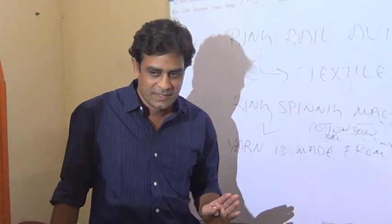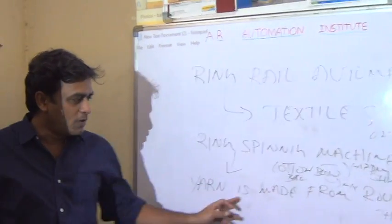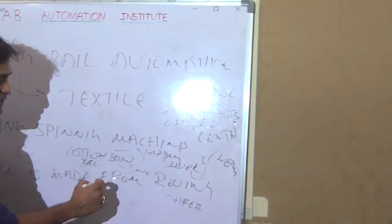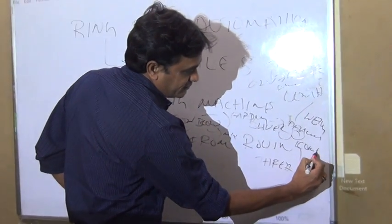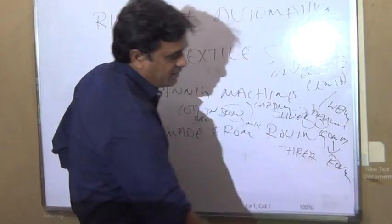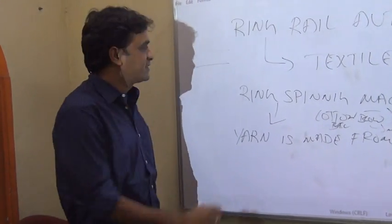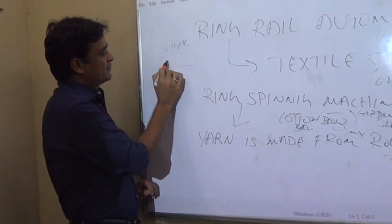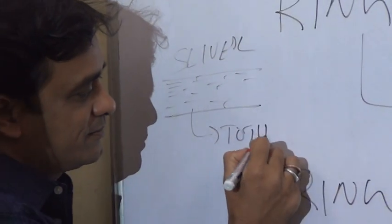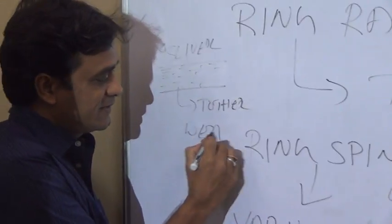In this ring spinning machine, yarn is made from roving thread, which is the process after carding, drawing, combing, then roving. This sliver, where all cotton fibers are aligned in a straight line, is the starting material. The fibers are not twisted together — they are weak without a twist layer.